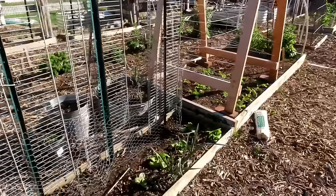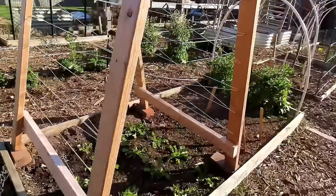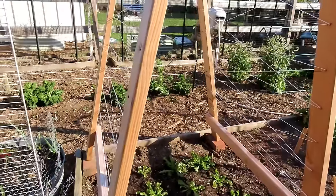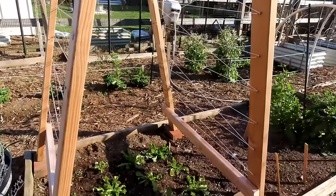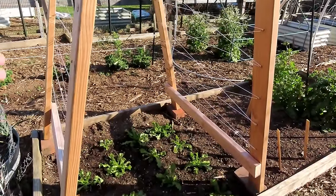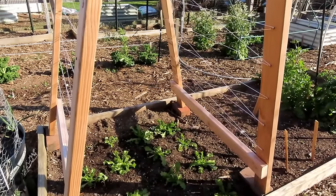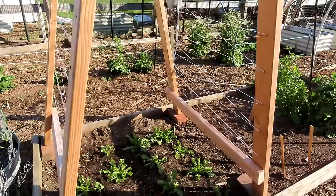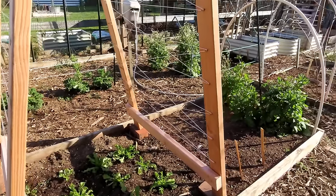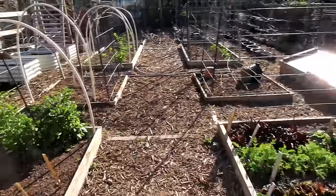The bibb lettuce looks pretty good. The endive in here looks pretty good. But with the wind, a lot of the outer leaves are kind of beat up. Don't worry about it — just keep watering your plants. Give them a good drink of water-soluble when you put in your transplants. These have been in for two or three weeks now; I could give them a little bit more. As everything warms up and temperatures become more regulated — 40 to 50 degree nights, 50 to 60 degree days — everything is just going to take off and start growing really well.